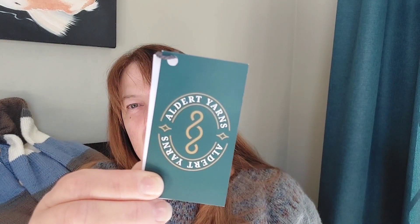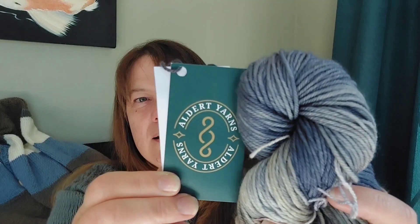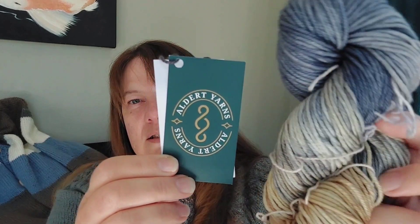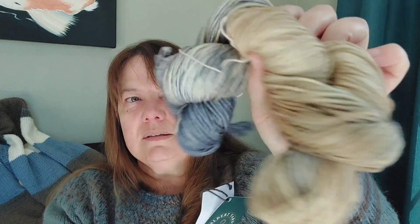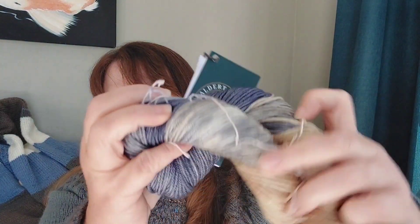The yarn I'm using is from Aldred Yarns — this is the Corporate Cat colourway. It's got browns and a little bit of grays in it. This is the superwash DK, 185 metres per 100 grams. It is affordable — but check your pattern to make sure you buy enough, which I probably didn't do.